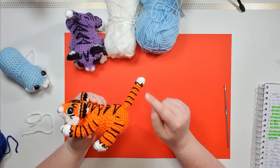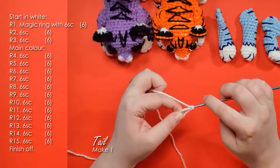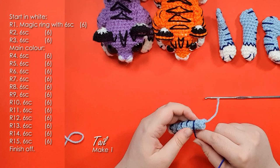Next up we're going to make the tail — it's just a basic tube starting in white and once again changing to our main color after a couple of rows. We do not stuff the tail. Once you've stitched up the main piece of the tail, take your dark blue and stitch on the border between the two colors and then some stripes that go the whole way around the tail. With that, we only have one piece left to make: the ears.